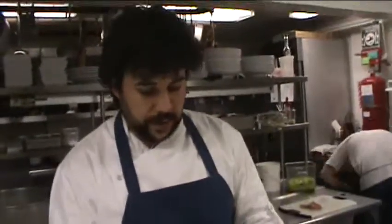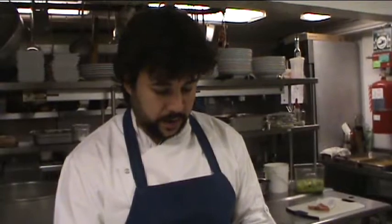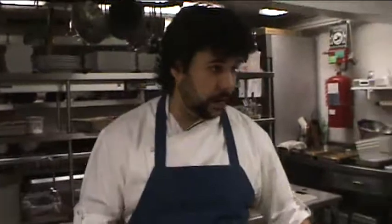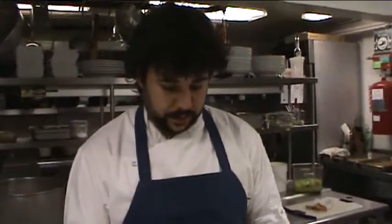So back to Belgian endive here. This is going to be mixed with a little bit of spinach, some frisee, a little bit of romaine hearts, candied bacon, and a few other yummy ingredients in the salad this evening.